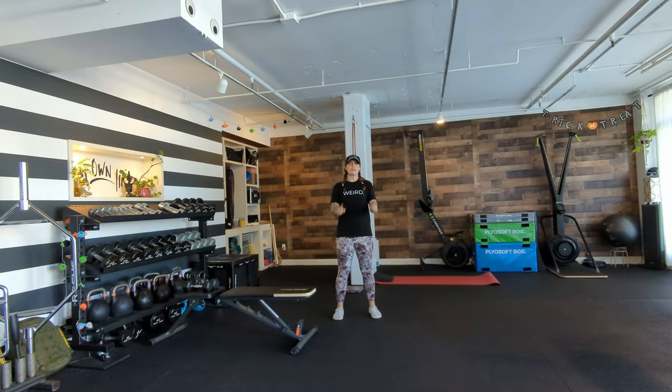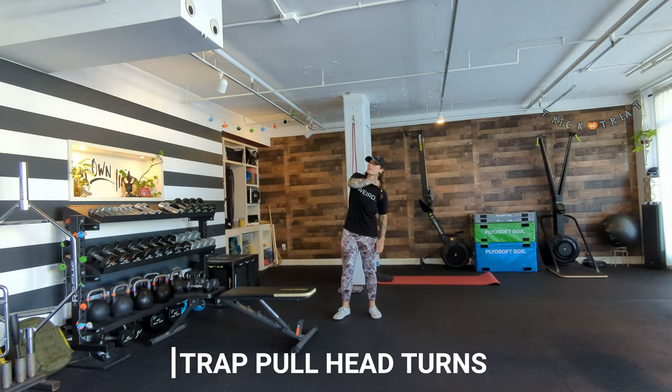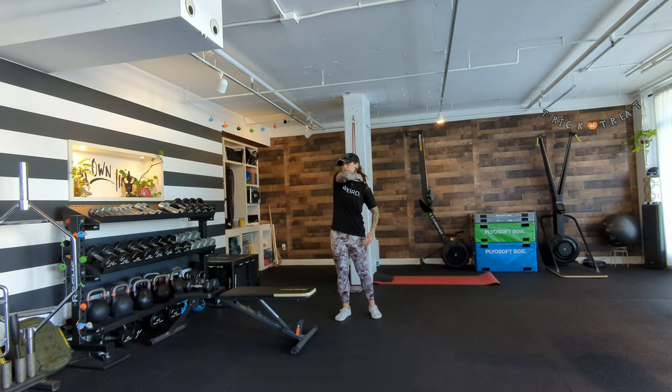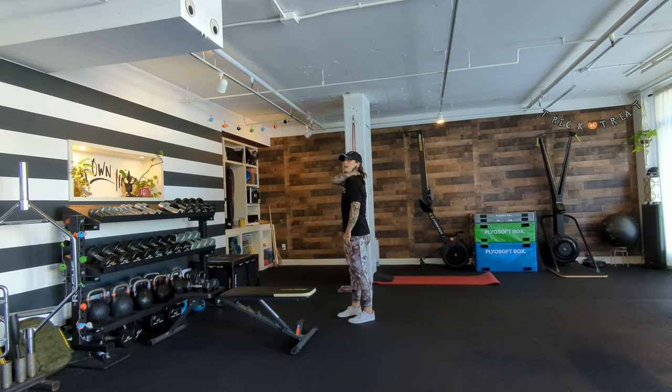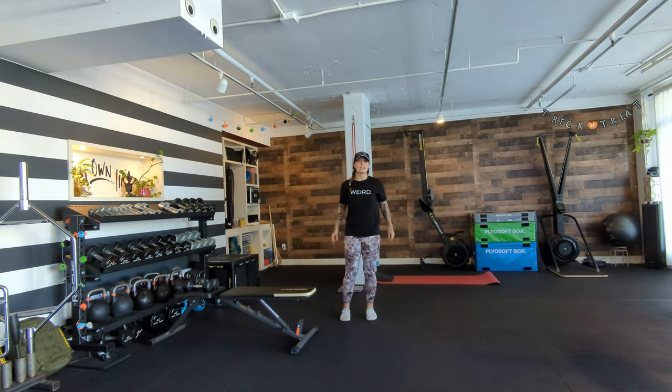Okay, mom and dad, day one. Mom, you're starting with trap and whole head turns. Ideally skin to skin but through a shirt is fine — grab your trap, push into it, then pull your hand towards your collarbone as you turn your head towards the side you're pulling. Pulling left trap, head turns left. Do up to 10 per side. This helps with head position before your chest press, which is next.